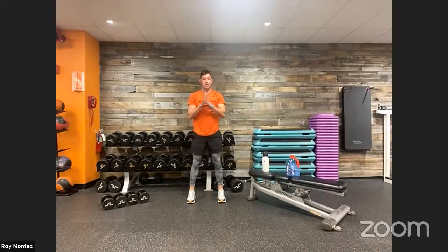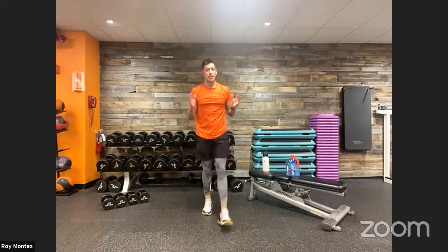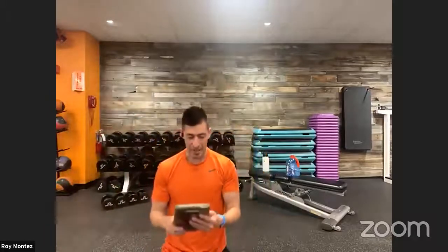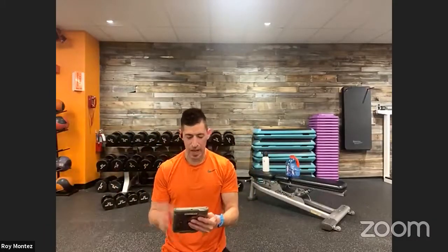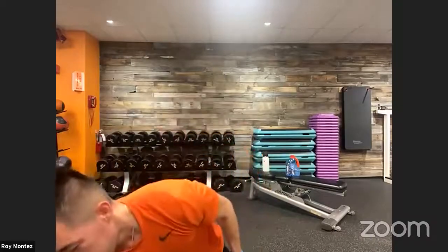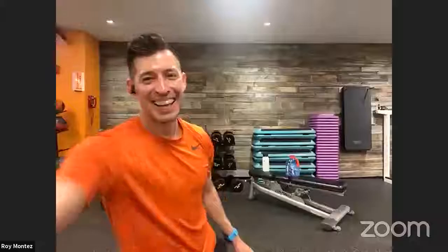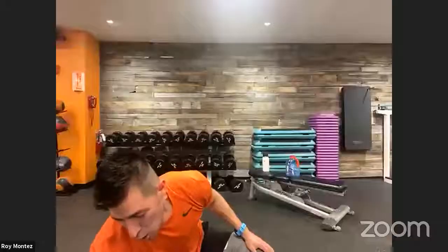All right team, we are good and ready to work. Grab that water, grab that towel, and we will get started. Sergeant Berry, any clues for the team on the year? She says it wasn't this decade.